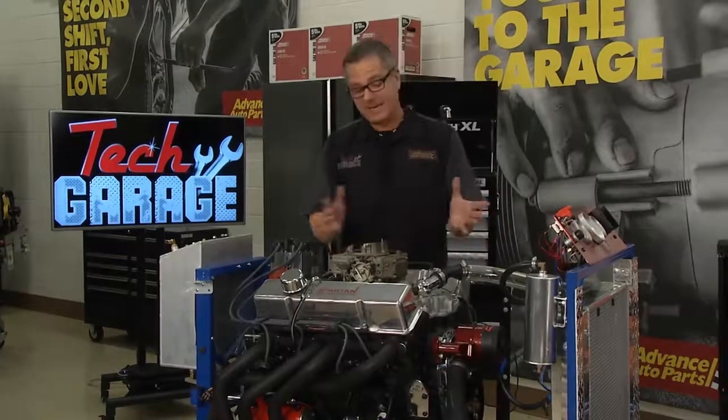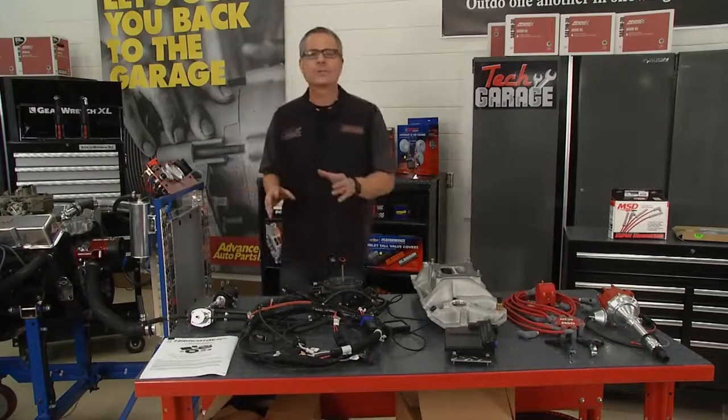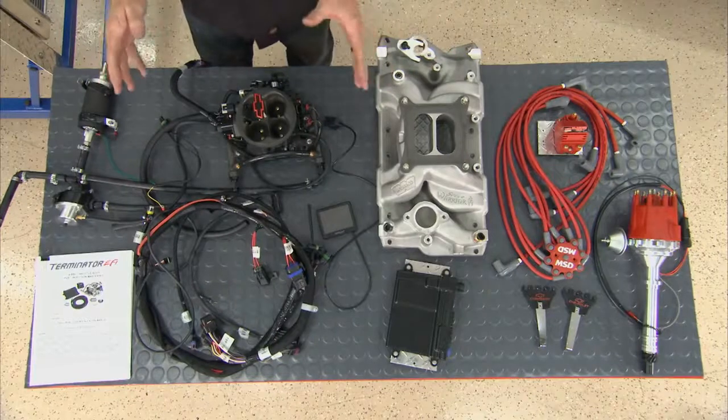That's why I don't like carburetion. But you tune it up, it'll do just fine. Now we're going to take our carbureted system and totally transform it to fuel injection. How? Terminator EFI system by Holley — a true turnkey package.